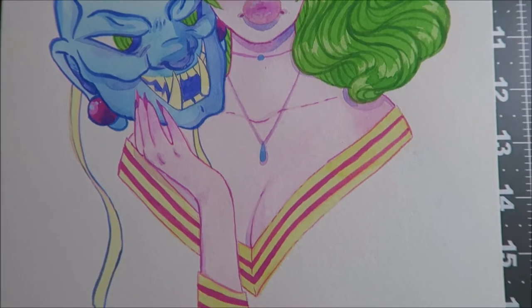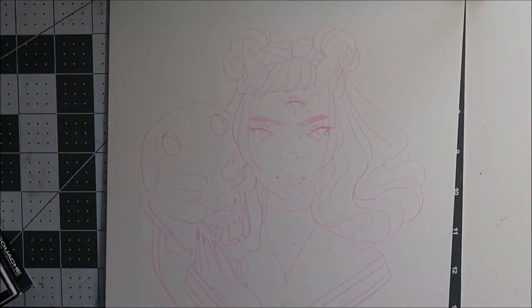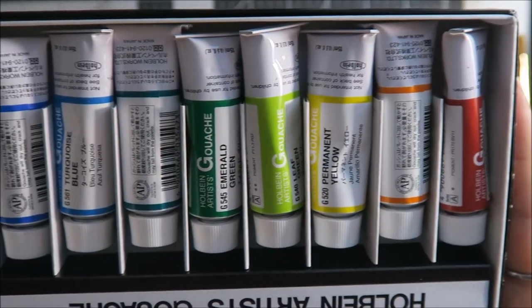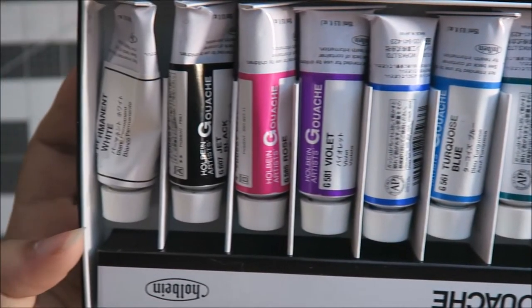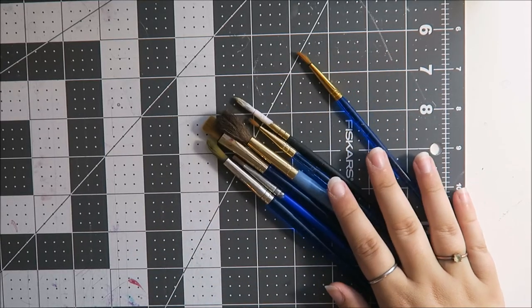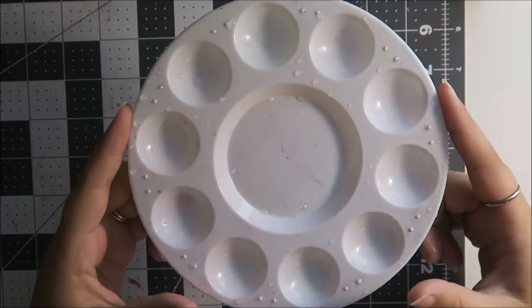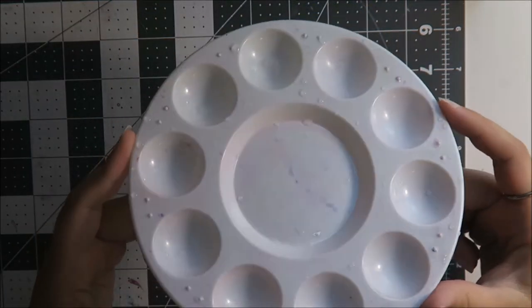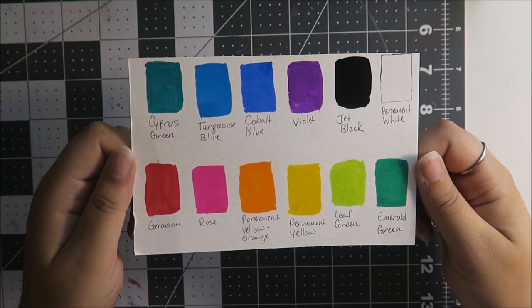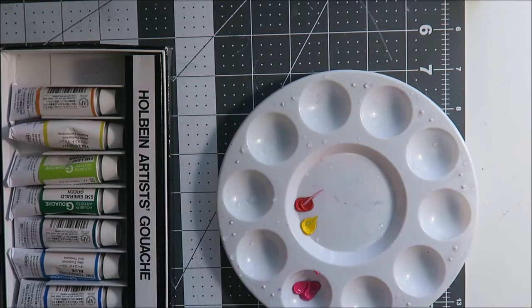The things I'm going to be using today to make this piece of artwork is naturally the sketch that I've done on a 140-pound watercolor paper, my Holbein Artist Gouache — I will have all of the colors listed down below. Some brushes, these are a mixture of Taklon brushes and other synthetic brushes. This little palette with little divots in it, and this is my color key for my gouache so I know which colors I want to use. Let's get started.